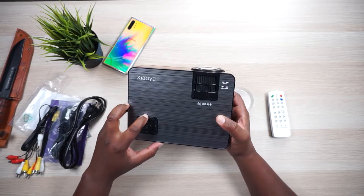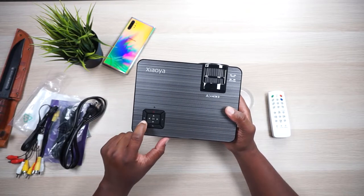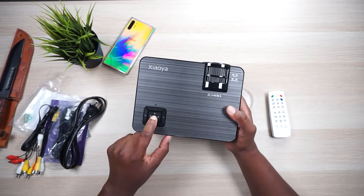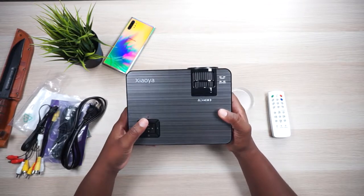On the top you've got your power LED, your power button, what I'm assuming is mute, your directional pad, your source button, and a back button. That's it for the top.